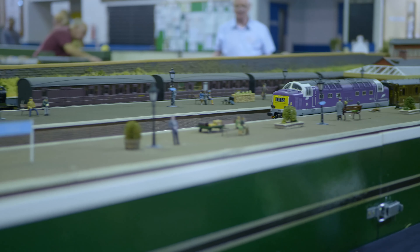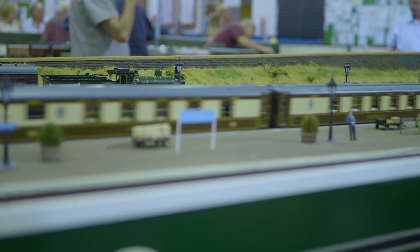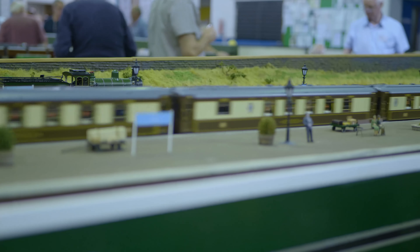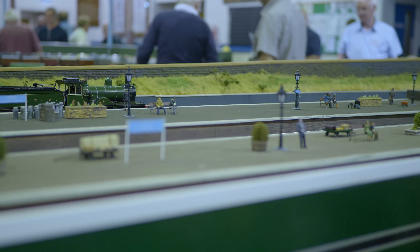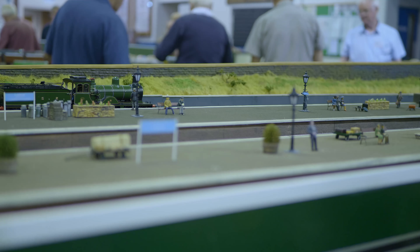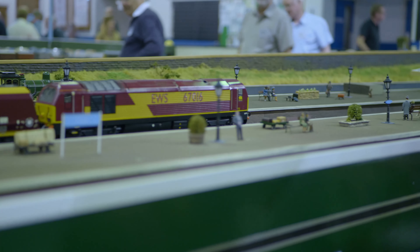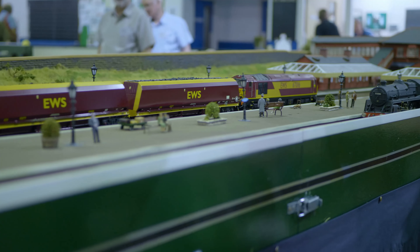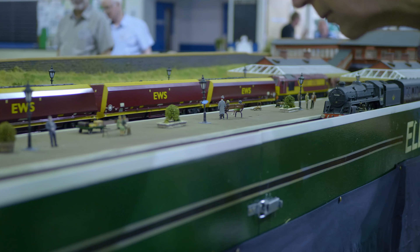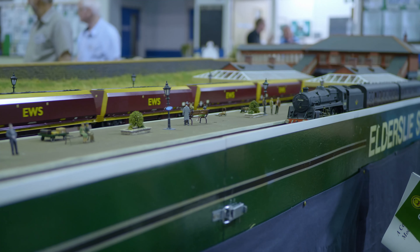The layout can be operated by two operators running two trains simultaneously in each direction, plus an additional person whose duties include stewarding the layout and answering questions from the public. There are two fixed control panels, with one housing a two-channel DCC controller and the other with two DC controllers. The latter can be supplemented with a handheld controller. A variety of stock can be run covering the following periods.